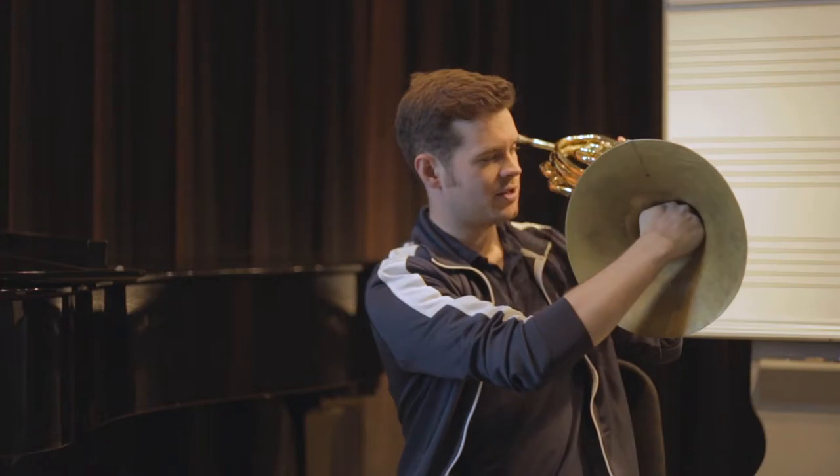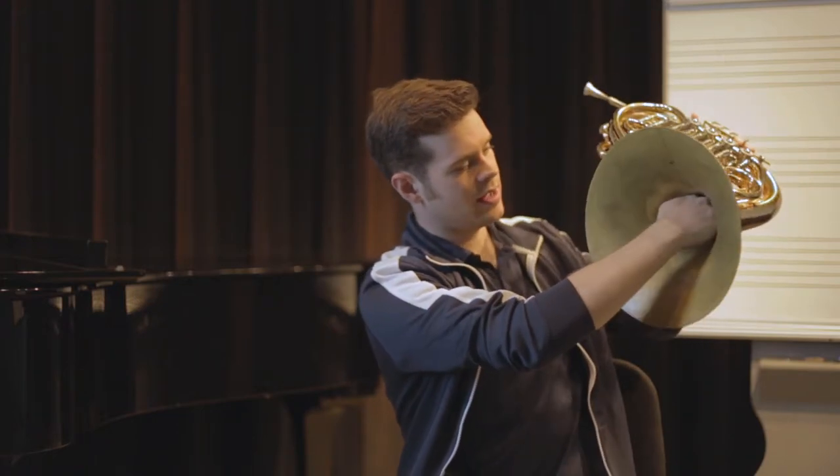Then you're going to take your right hand and put that right into about the two o'clock position, if this is a clock, in the bell.